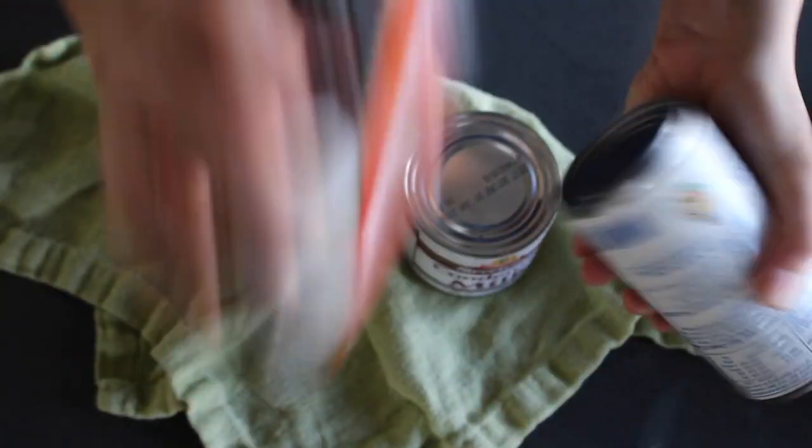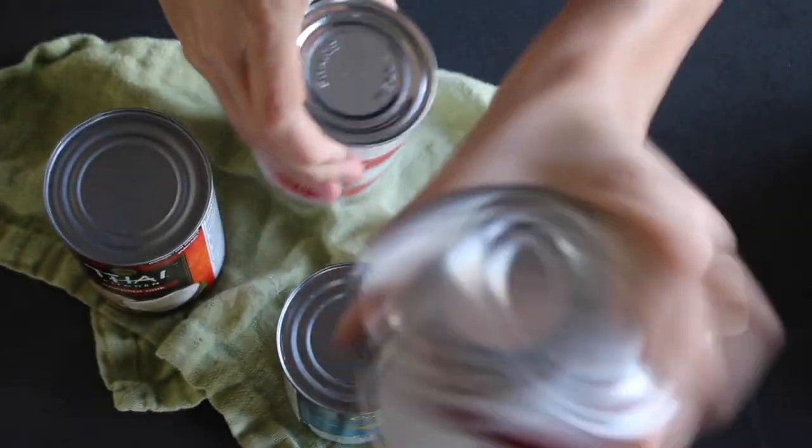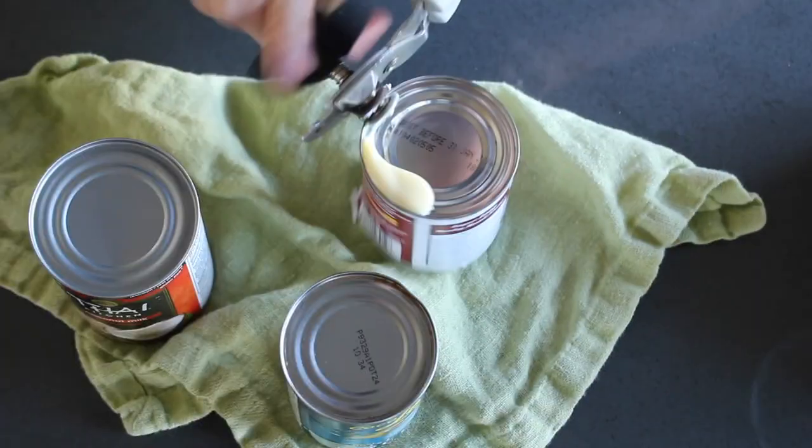Start with a can of unsweetened coconut milk, a can of cream of coconut or Coco Lopez, a can of evaporated milk, and a can of sweetened condensed milk.